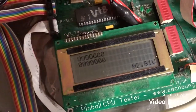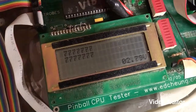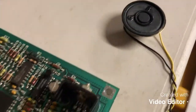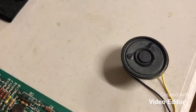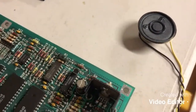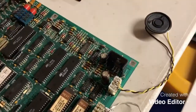First thing is the display test, which runs. Next thing is a sound test. Bear in mind that this is playing the sounds for the shuffle bowler but on the Tomcat ROMs.